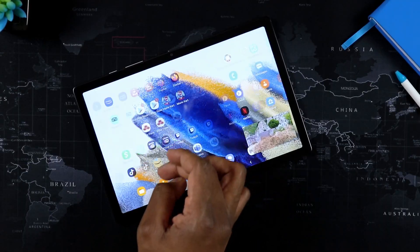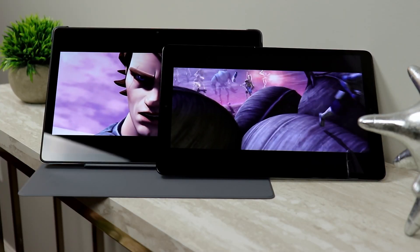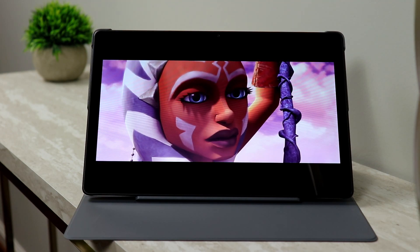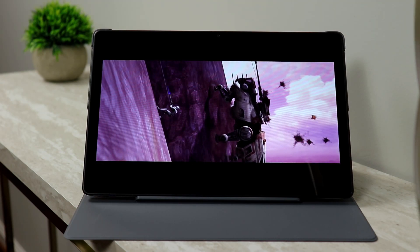Besides just the physical changes and the design change, a lot of what is included is going to be similar to what was included on the Galaxy Tab A7. Sure, you do have a slightly larger display on this guy at 10.5 inches. It's still a TFT display. The resolution here is 1200 by 1920. The A7 had a resolution of 1200 by 2000 with a 10.4 inch display — so a slightly smaller tablet and a slightly smaller display. In terms of PPI, a little bit more dense on the A7 as opposed to what you have on the Galaxy Tab A8.